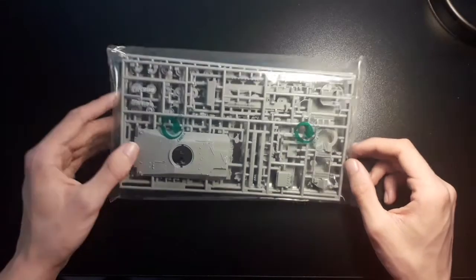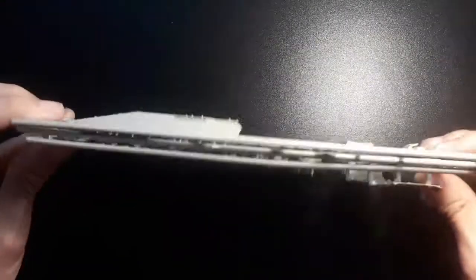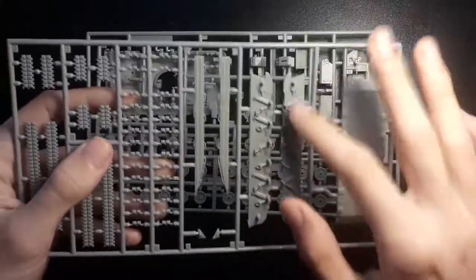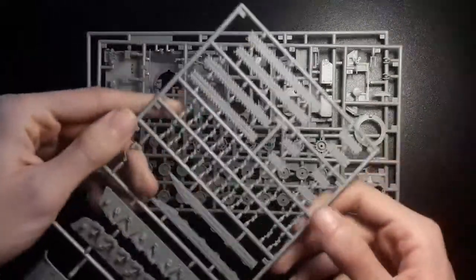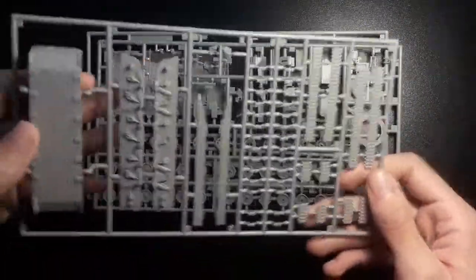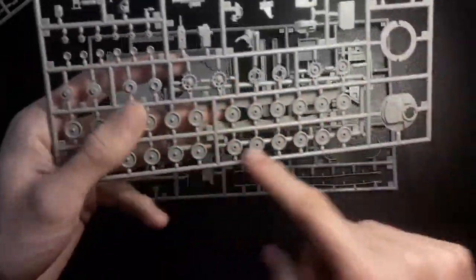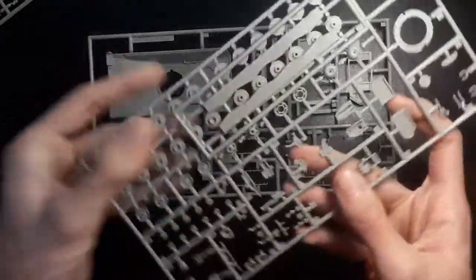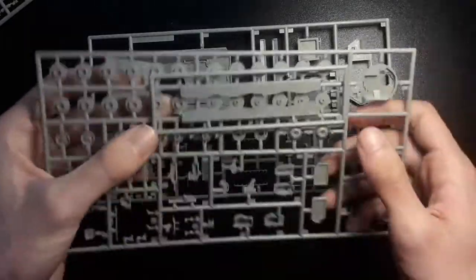The parts come in a rather nice bag — a little crinkly and different plastic to other providers, but that doesn't make much difference. After removing the parts from the bag we can see we have three main sprues. The first one has the majority of the tracks, the undercarriage, the main bottom of the hull, and some side armour. No flash on the parts, which is always good to see from a Revell kit. The second sprue has some of the wheels, more general detail, bits of the turret, and more side skirts that go on the edge — that could arguably be a fourth sprue.